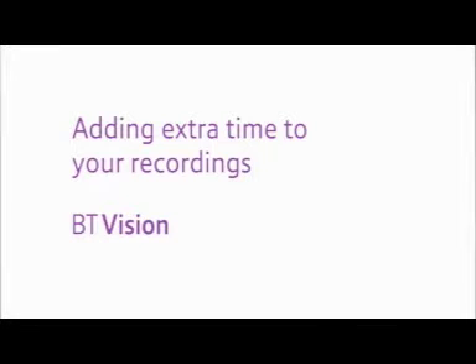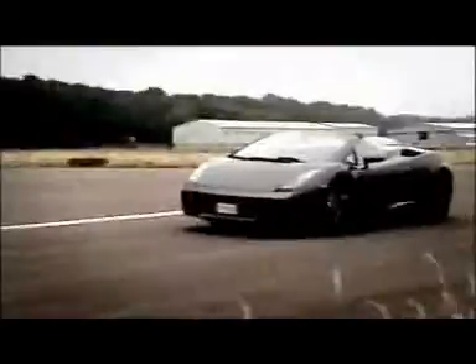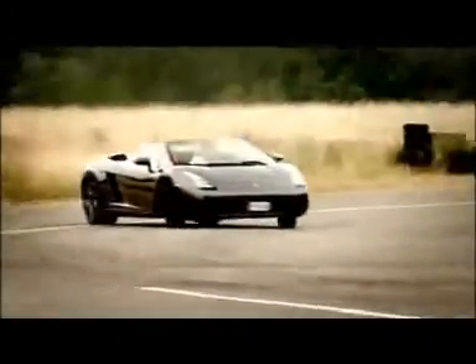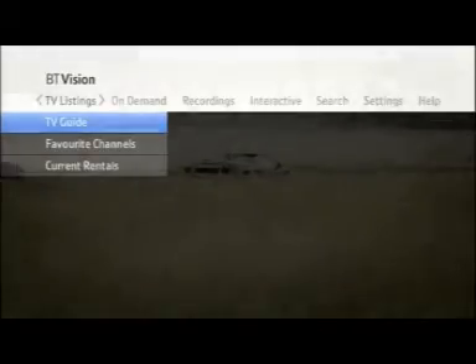Adding extra time to your recording. If you're worried that the program you've set up to record might run on longer than stated in the TV Guide, you can add extra time to the end of the recording. This relates to a single episode or an entire series. You'll need to add the extra time after you've set up the recording.